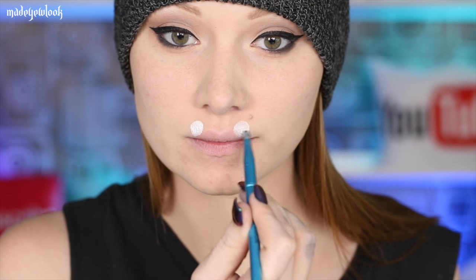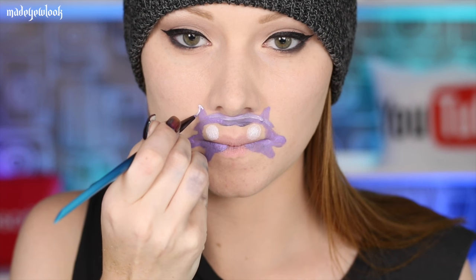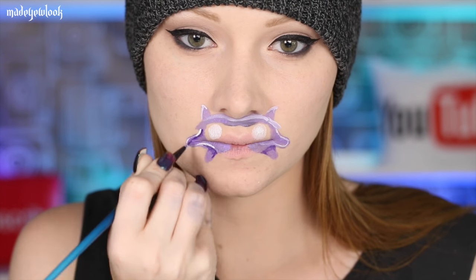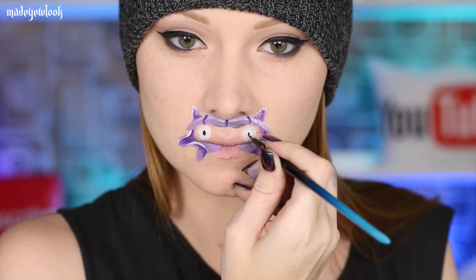Starting right off with Shellder because this was the first one that inspired me to even do this. Paint on some white eyeballs — you may need to stick your tongue out to get a good grasp of where you're actually placing the Pokemon. Fill in the rest of his surrounding purple body. Using white body paint, highlight the edges as well as dark purple body paint to shade. You can also use dark purple to add some details, then use black body paint to fill in the pupils and the rest of Shellder.